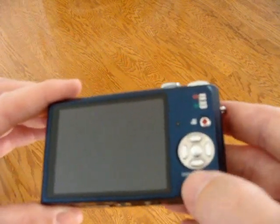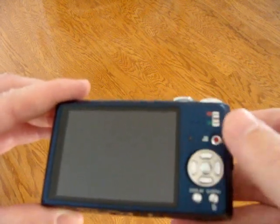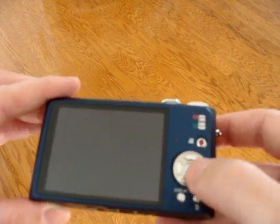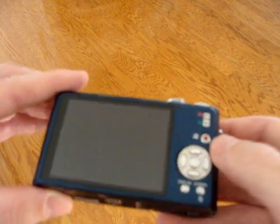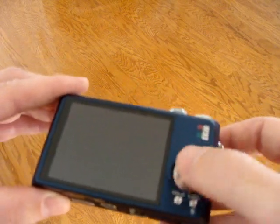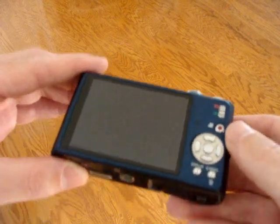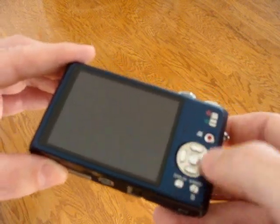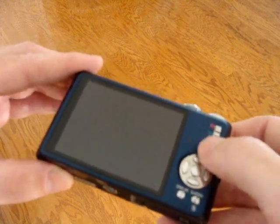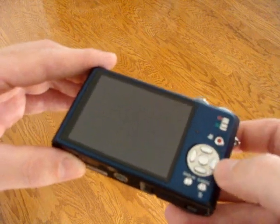We've got the display button and a menu button. What I really like is that it's not a disk for menu selection where you push up, down, left, right — because so many times with a disk you may be wanting to go up but it goes off to the right. Within the silver circle, there are actually five dedicated buttons: up, down, right, left, and a center enter button. I really like that.